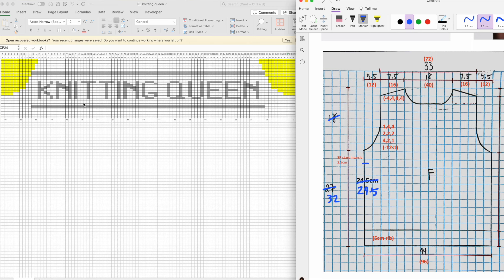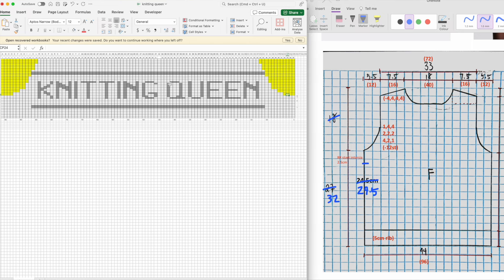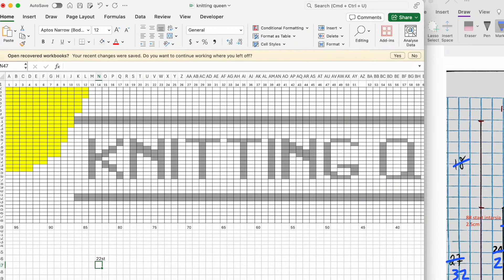I also want to show you how I re-proportioned my Excel grid sheet so it shows me exactly how Knitting Queen will look once knitted up. My row gauge and width gauge are completely different — my width gauge is 22 stitches per 10 centimetres and my row gauge is 36 rows per 10 centimetres. So each stitch is not a square. I had to reproportion these grids so they look exactly like how the design will look once knitted up.